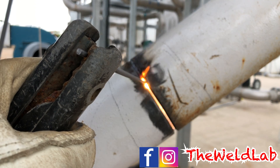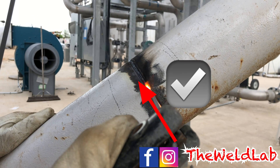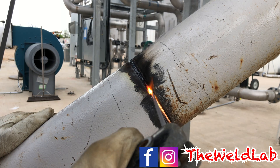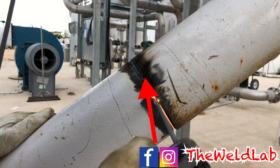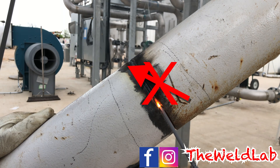When you do your root pass you want to make sure your rod is right in between the gap, catching the bottom and the top wall the same. You don't want to have it inclined too much to the top or too much to the bottom, because your root will be too heavy or it will look uneven.